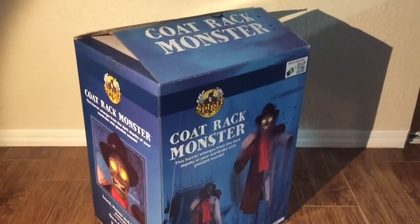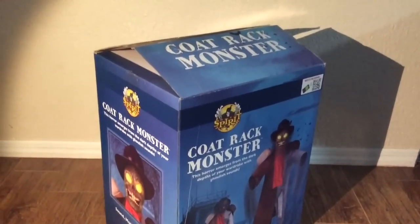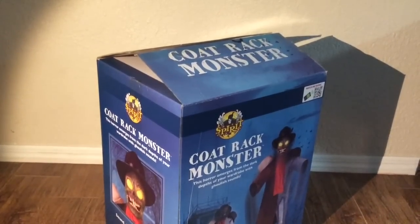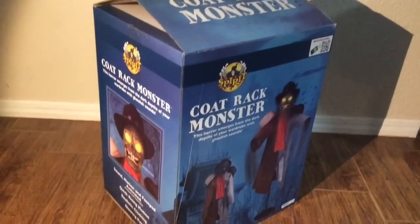For all things Halloween, this is Hauntformer, and welcome back to another R.I.P. Review — the show where I review various Halloween movies, props, and products.